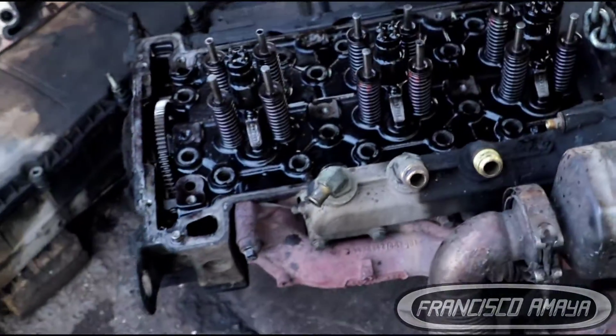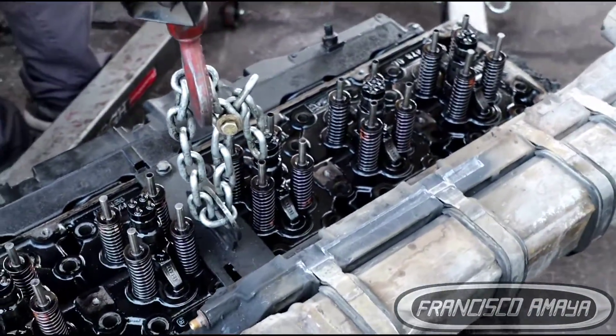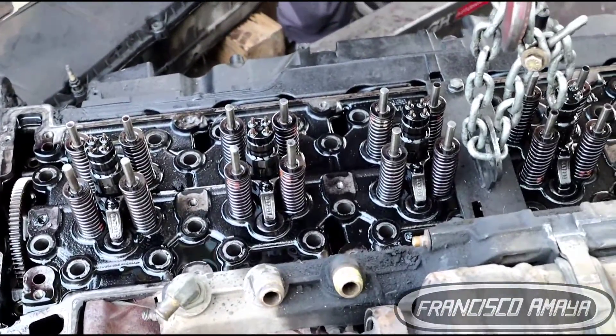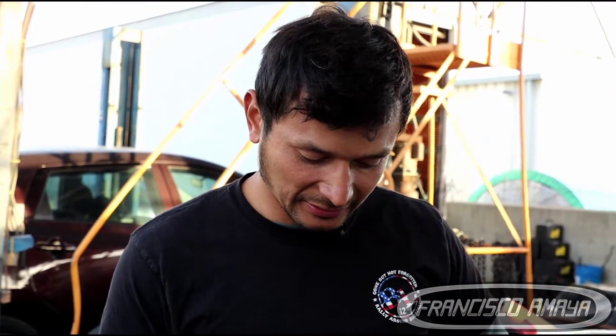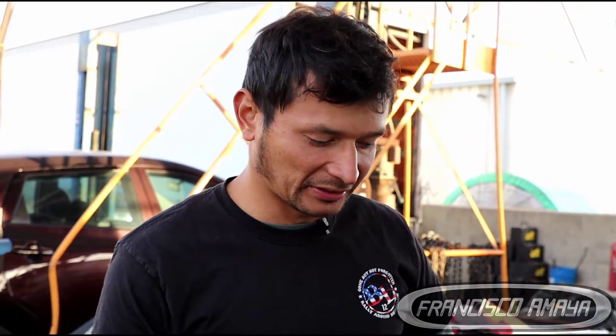This was the reason why we were getting high compression in the coolant system, and that was the reason why this engine suffered from broken radiators and broken hoses as well. Here is the cylinder head, and it has to be inspected because we don't know the kind of damage present on it. These cylinder heads have to be taken to a shop where the bottom part can be inspected, resurfaced, and the cylinder valves repaired as well.